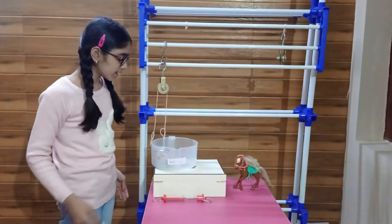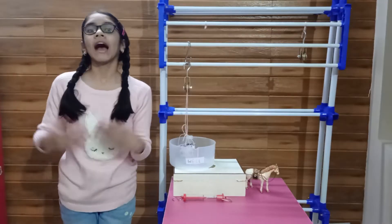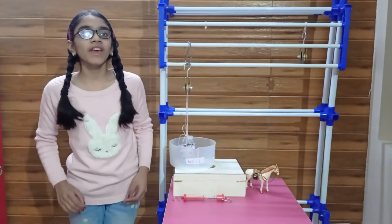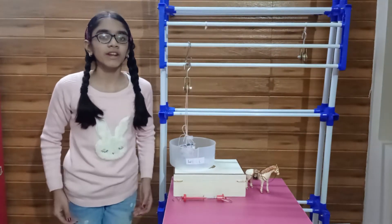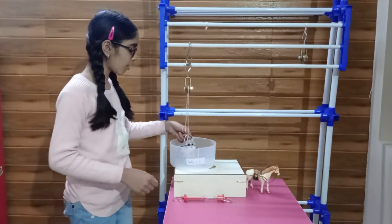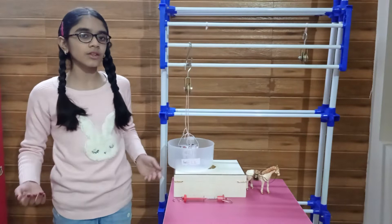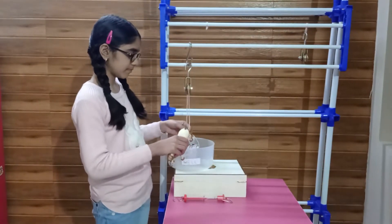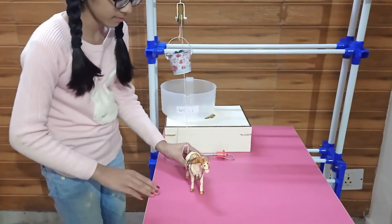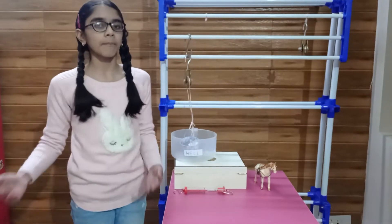It is easier to pull something downwards using our body weight than to lift something straight up. When lifting things straight up, we need to lean forward, straining our back muscles and lift it using our arm. However, when we use a pulley, it still may take the same amount of effort, but we are in a more comfortable position. We can leverage our entire body weight while pulling downwards. Also, we greatly reduce the risk of pulling the bucket and falling into the well. Moreover, we can use animals in this process too. This arrangement has made the work easier by changing the direction of the applied force.